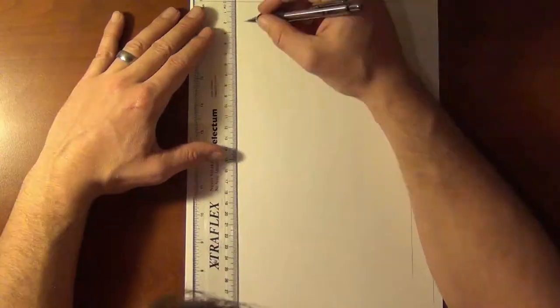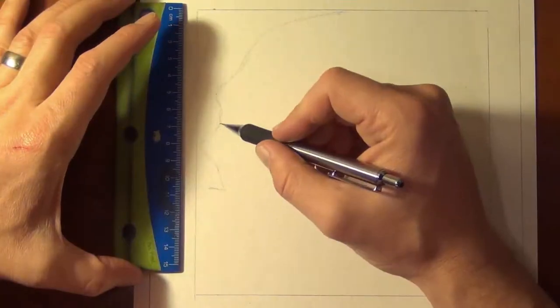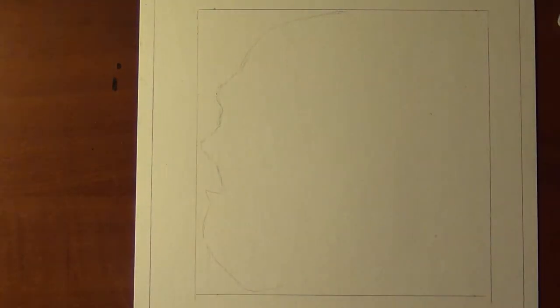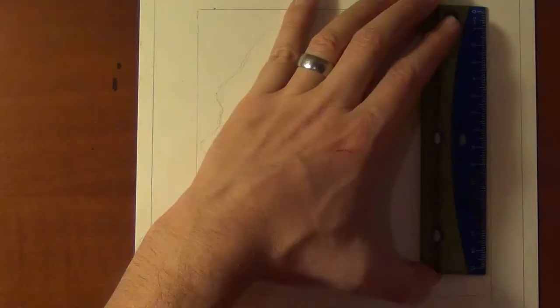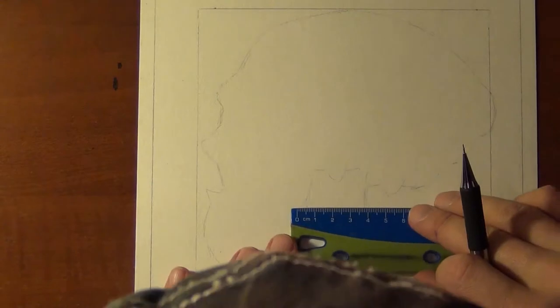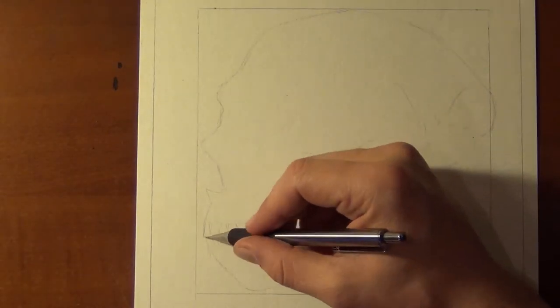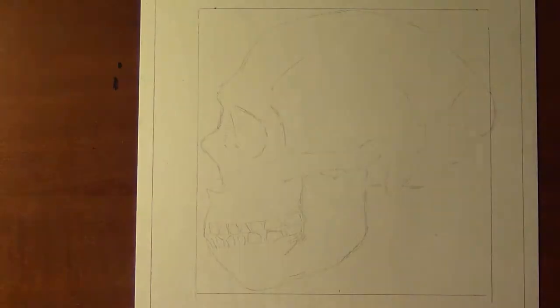Hey guys, Dreadfun here with another one of my video uploads. If you've been paying attention, I've been doing these skull reconstructions recently. I've done an ancient human, I recently did Neanderthal, and this is another Neanderthal I'm doing. It's the same skull as the last Neanderthal, literally redrawing it using the same measurements and proportions.